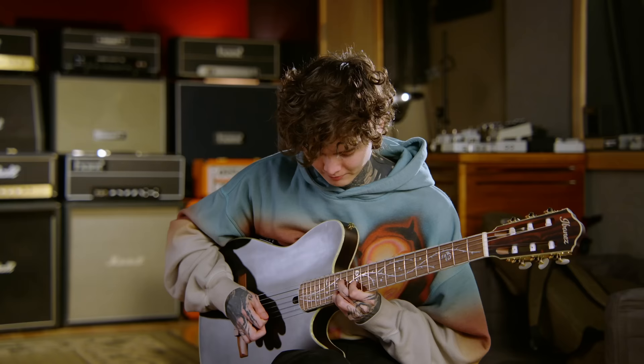Hey everybody, I'm Rick Beato. On today's episode I'll be interviewing guitar virtuoso and songwriter from the band Polyphia, Tim Henson. But before we do that, if you're new to the channel or a returning viewer, make sure you hit the subscribe button now. Here's my interview.